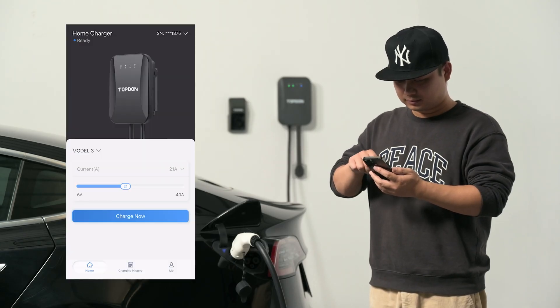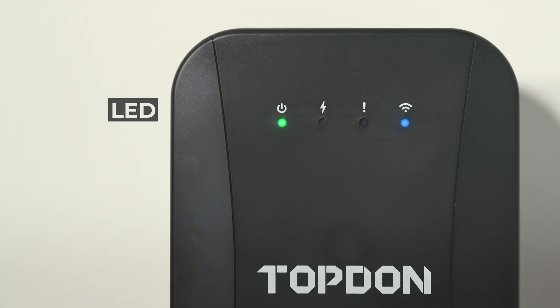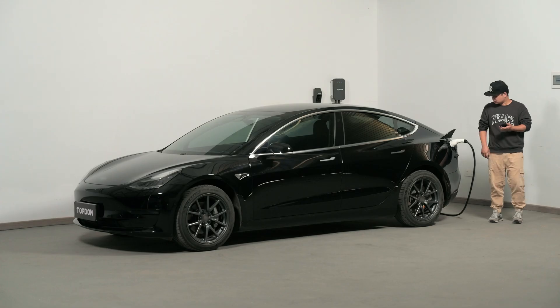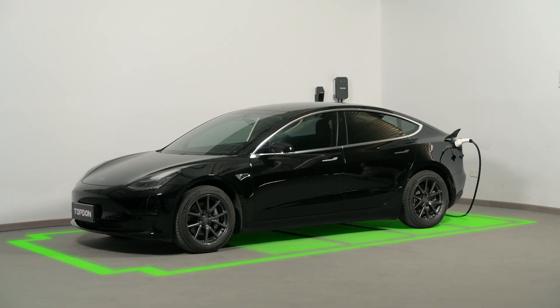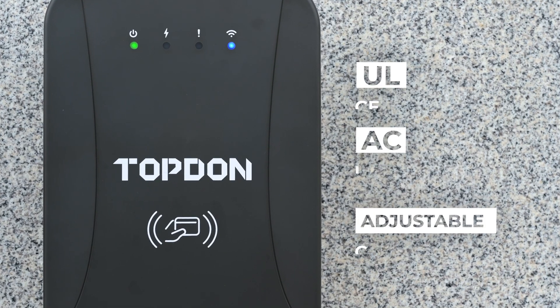There's no time to babysit the charging process. You need to be able to plug it in, set it and forget it. Save money by scheduling charging during off-peak hours. Everything you would expect from an industry-leading EV charger.